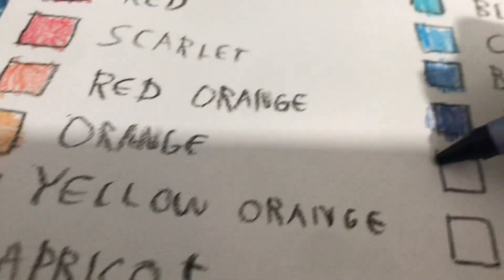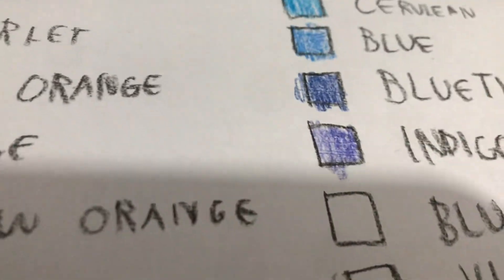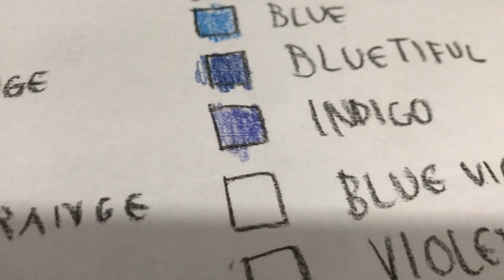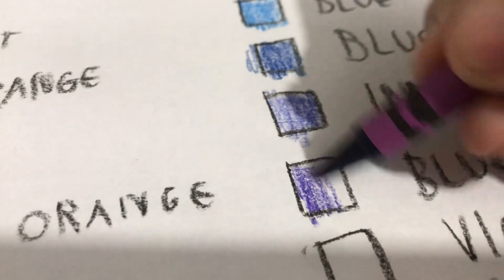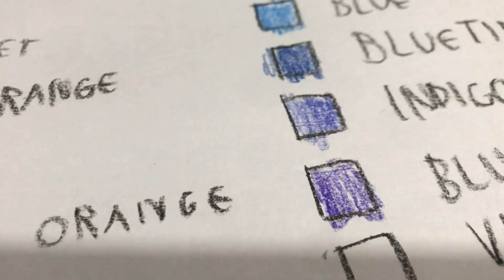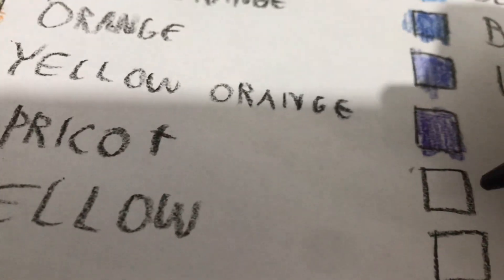Indigo. On the purplish side a bit. Blue violet. Violet, or purple I guess — let's just go with violet.